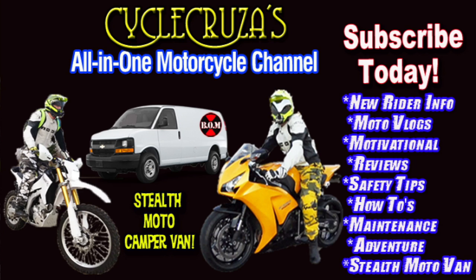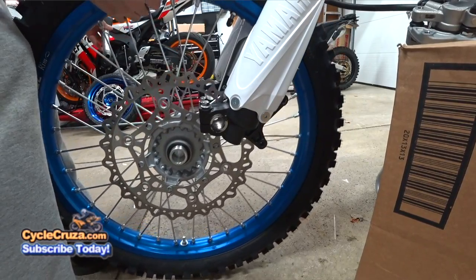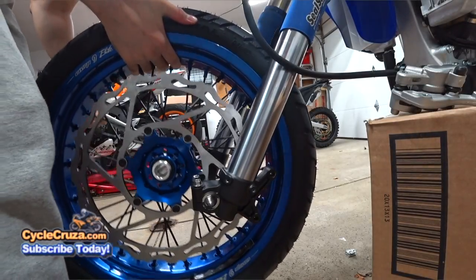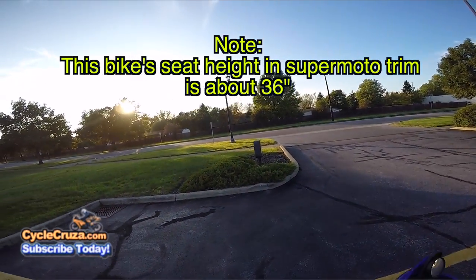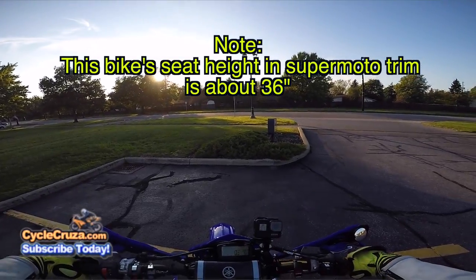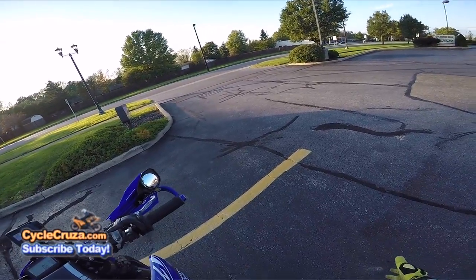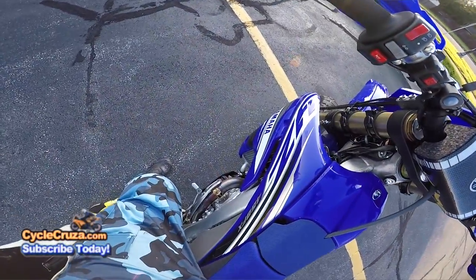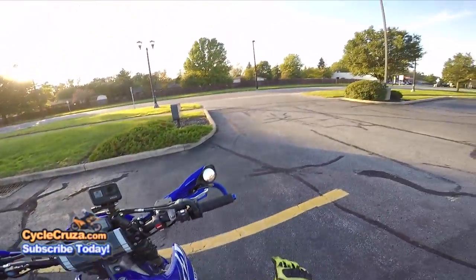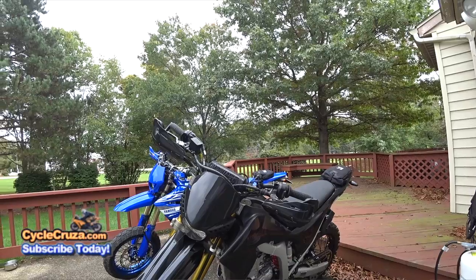You are watching Cycle Cruiser, the all-on-one motorcycle channel — subscribe today. When you put supermoto wheels on a dirt bike, it drops the height. When I got this bike for the first time and sat on it with the dirt wheels, I could flat-foot it, but it wasn't like this. Look at this — my knees are bent, 100% flat-foot, knees bent. It sits a lot lower, at least it feels that way compared to my WR250R.